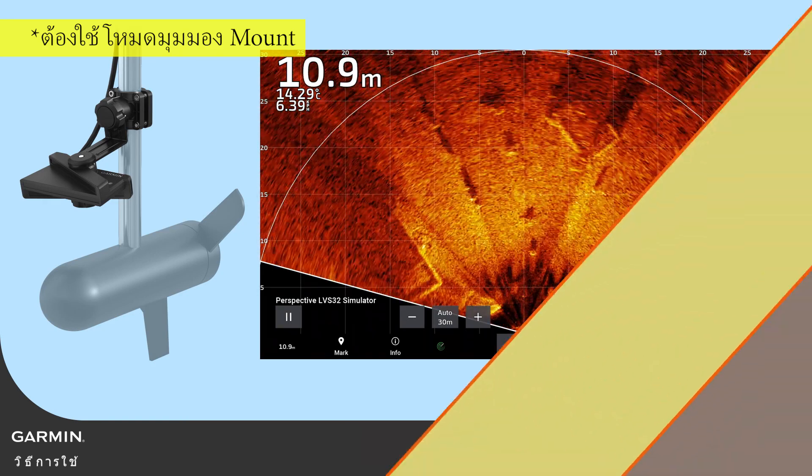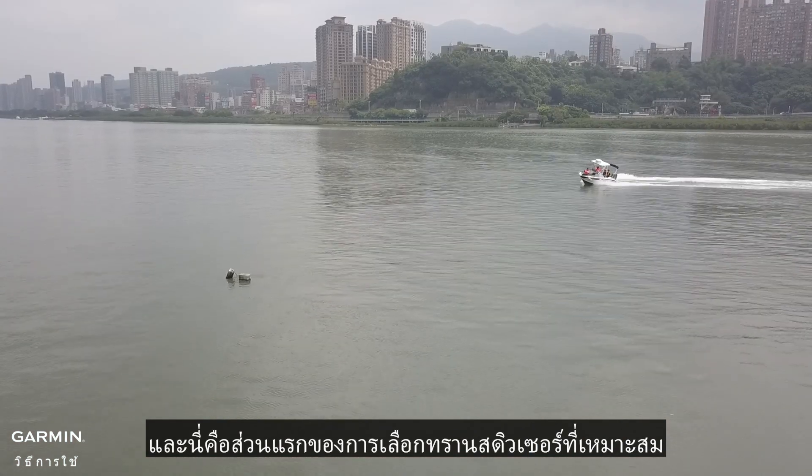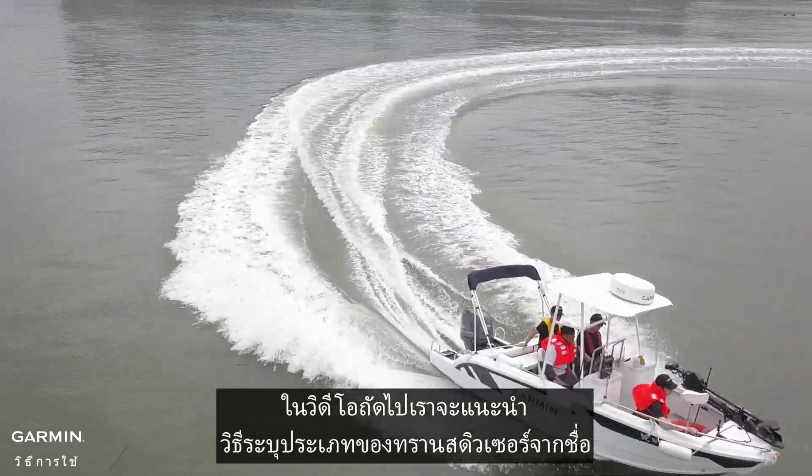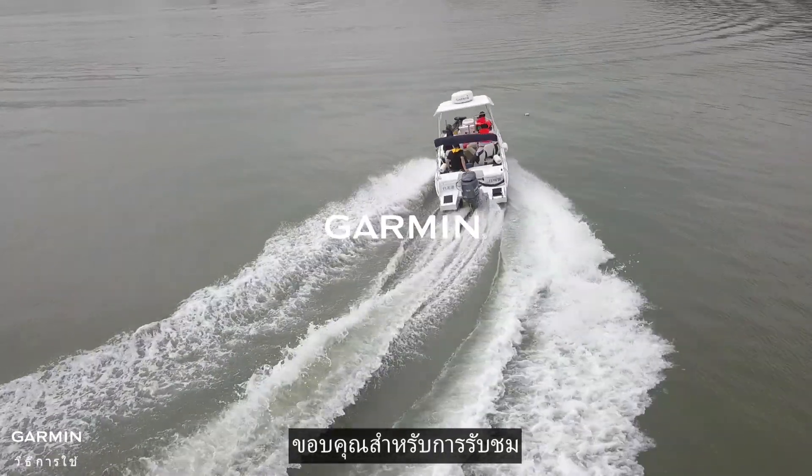And that's the first part of choosing the right transducer. In the next video, we will introduce how to identify a transducer's type from its name. Thanks for watching.